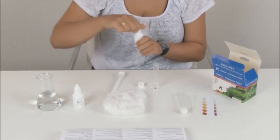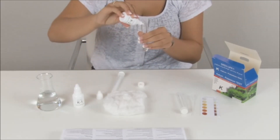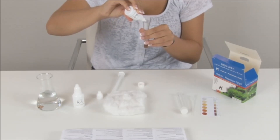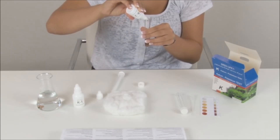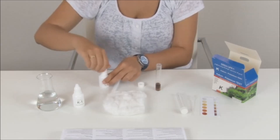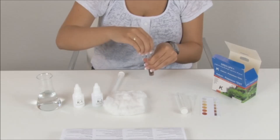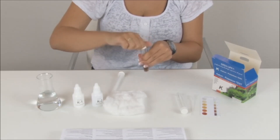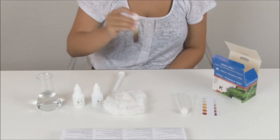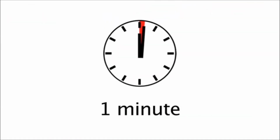Shake first, then add 10 drops of reagent K2 under a 45 degree angle. Cap the test tube and shake it a few times. Wait for 1 minute before proceeding.